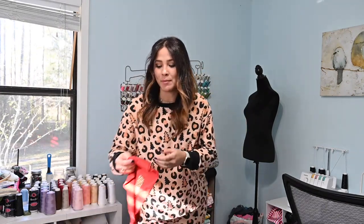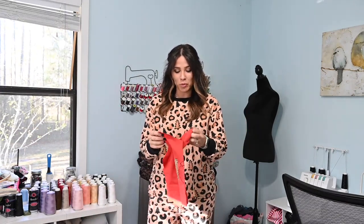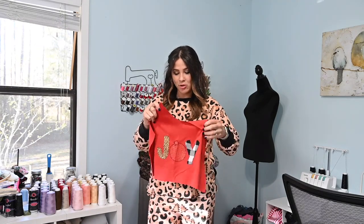Hi friends, it's Diana here today and I am here to finish up my holiday dress hack that I started a couple of days ago. I made this embroidered top for my dress — I did this all on my sewing machine — and if you have not checked that tutorial out, make sure you go ahead and do that. Now that I have my front finished, we're going to go ahead and make the dress.